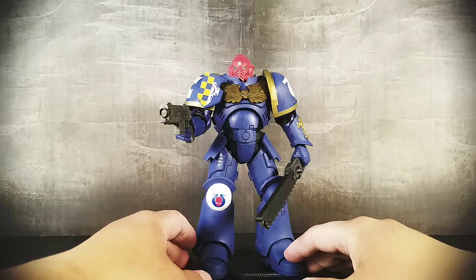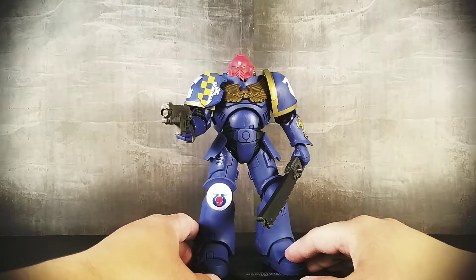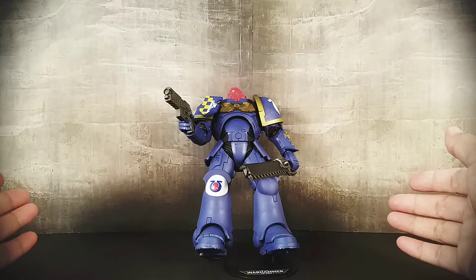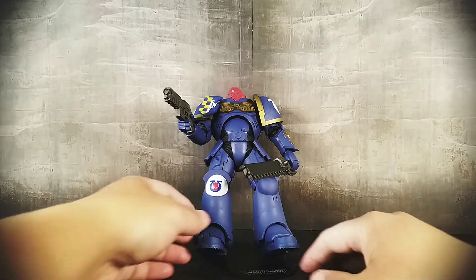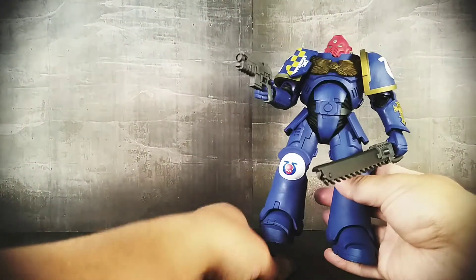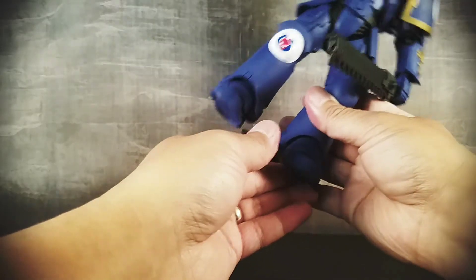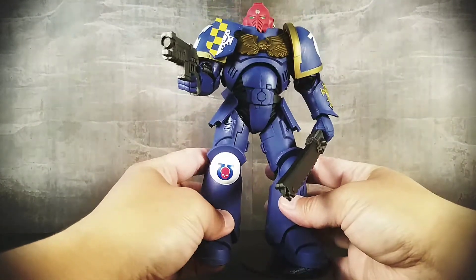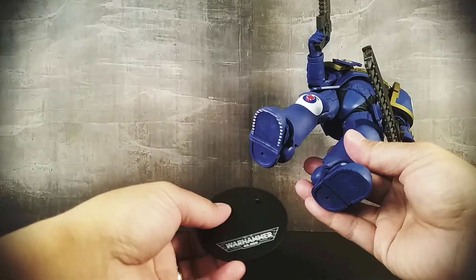It's okay. Again, it comes down to it being a $20 figure. It's mostly good. I'm mostly pleased with it, but it's not without some issues. I was just about to talk about the display base — so for one thing, what's the point of a display base if it doesn't actually help secure the figure? It's a heavy figure, and if it is going to be a heavy figure, give a sufficient display base.